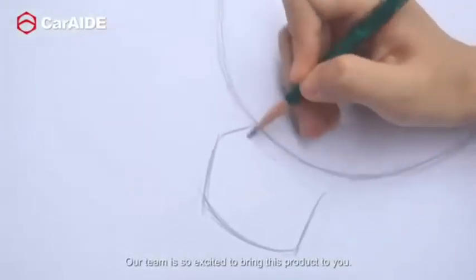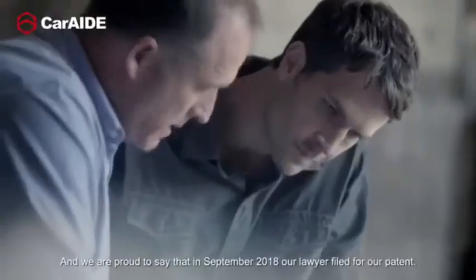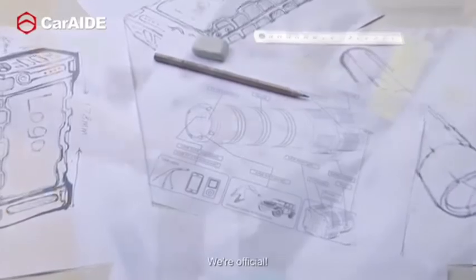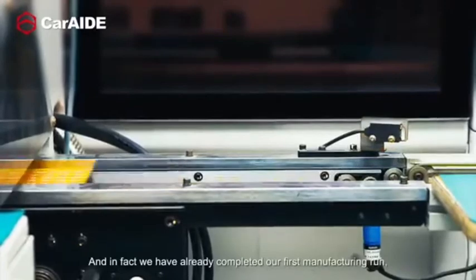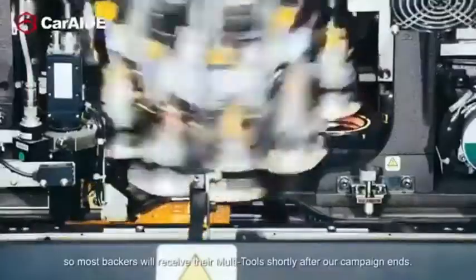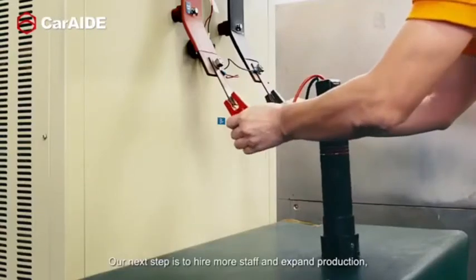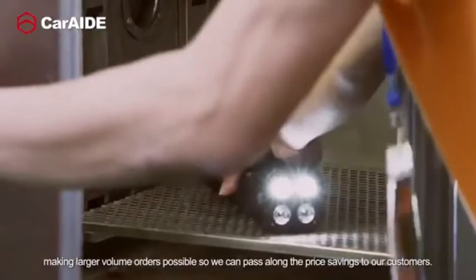Our team is so excited to bring this product to you. After several prototypes, we have finalized what we believe is the perfect design. And we are proud to say that in September 2018, our lawyer filed for our patent — we're official. Tooling, testing, revisions, and final prototypes are all done. In fact, we have already completed our first manufacturing run, so most backers will receive their multi-tools shortly after our campaign ends. Our next step is to hire more staff and expand production, making larger volume orders possible so we can pass along the price savings to our customers.